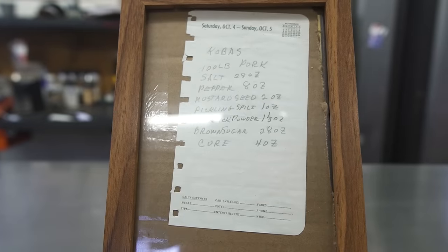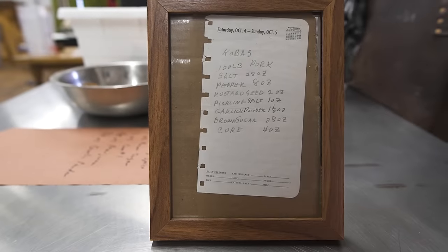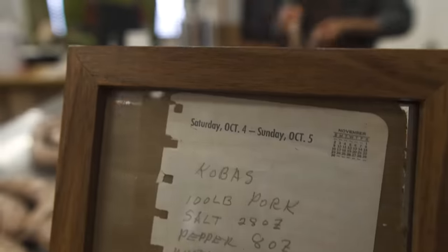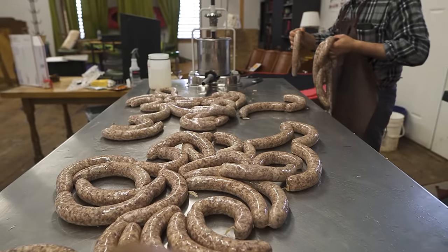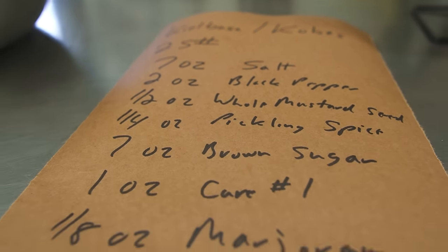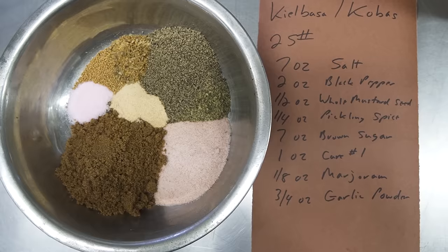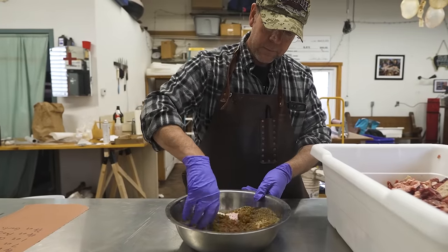This kielbasa recipe was written down by my grandpa on paper from 1966, which is over 50 years ago, and we had it framed a couple years back. This recipe is for a hundred pounds of pork — today we're only doing 25 pounds. The recipe we use today is exactly the same except for marjoram. Back in World War Two times there was a shortage on marjoram so it was not included and kind of got left out over the years, but my dad has since added the marjoram back in.